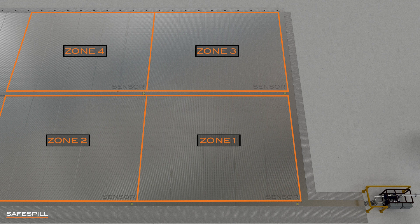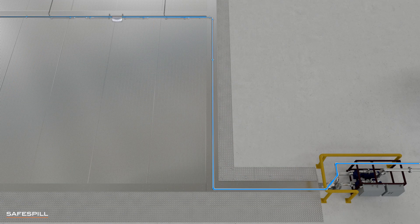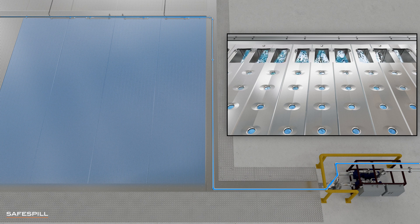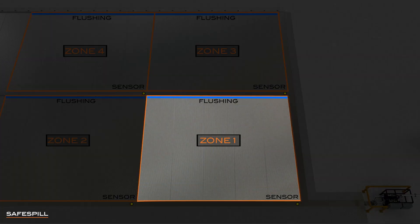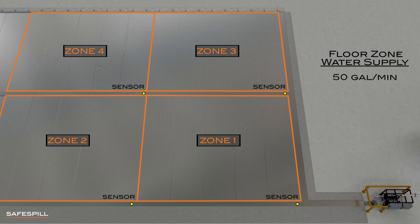Each zone has dedicated liquid sensors to activate flushing only in the zone where a spill occurs. When activated, the flushing system streams a water spray of a quarter gallon per minute, or one liter per minute, into each channel only in the floor zone experiencing a spill. Each floor zone needs a water supply of about 50 gallons per minute, or 200 liters per minute.